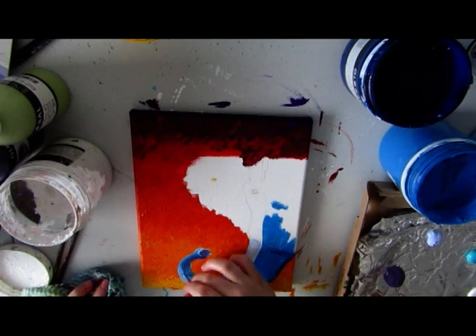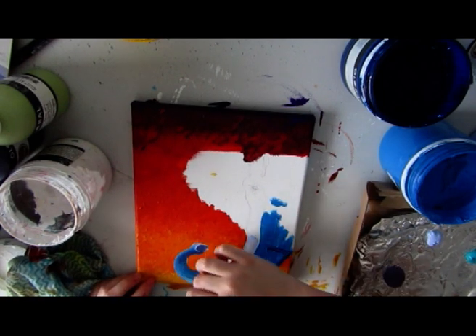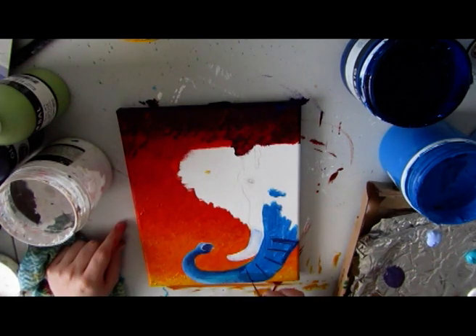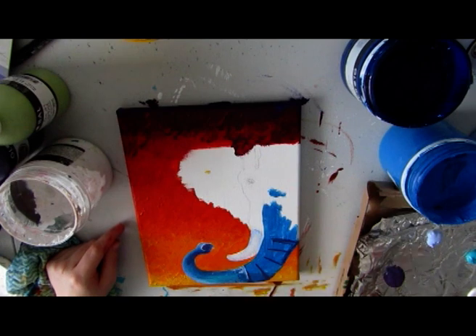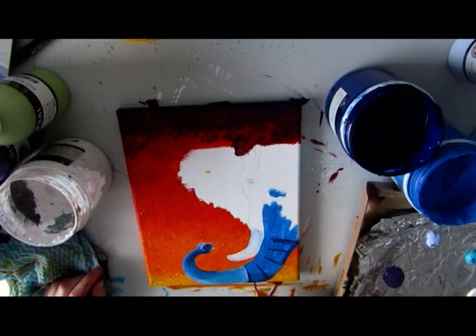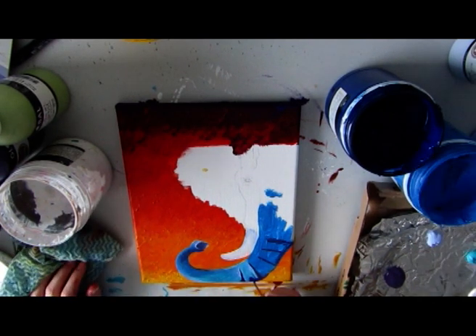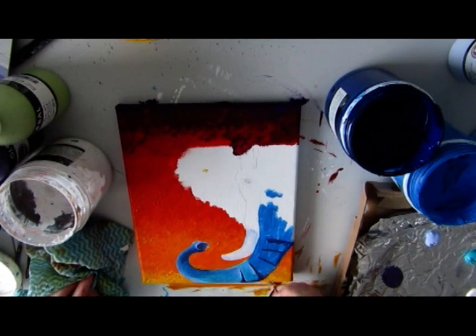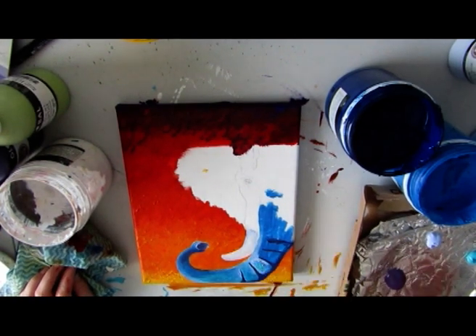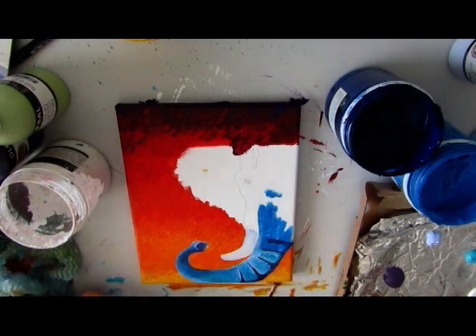I've gone over the lines around the ear there but as soon as the thick paint goes on top it covers it up really well. As I said earlier I like to do a wet into wet paint blending onto the canvas straight away. So I'm taking the paints straight out of the tube and putting it straight onto the canvas and blending the paints together to create the shading and the shadows of the trunk. I feel like this creates a really nice textured look to the artwork as well, which is one of the reasons I like to use the impasto paints.